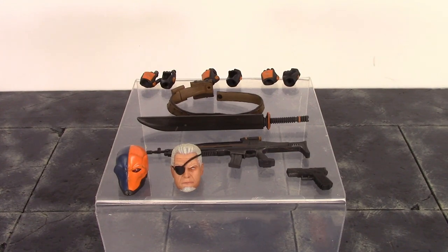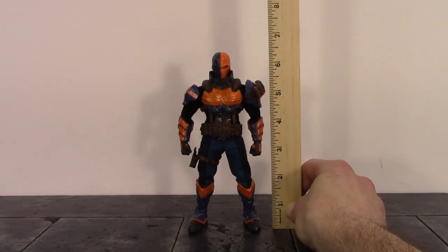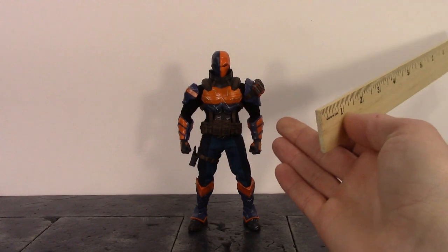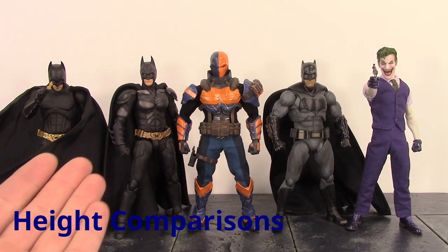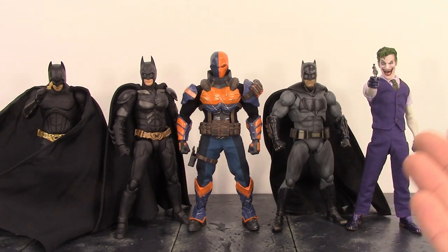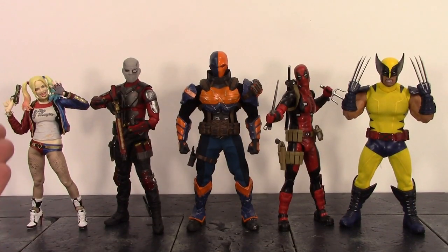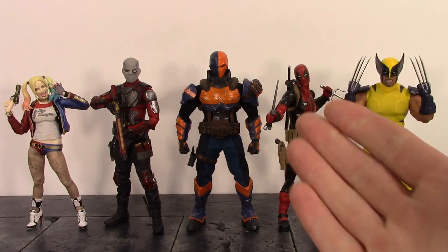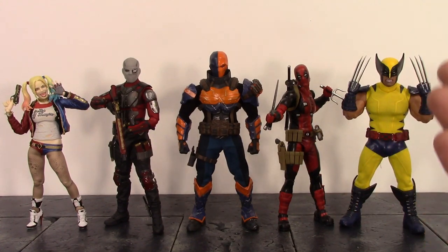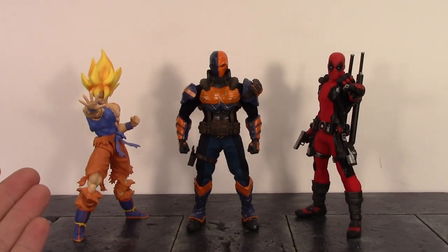For the height of Slade Wilson, to the top of his head he looks just shy of six and a half inches tall. Here he is compared to the Mafex Batman Begins Batman, the S.H. Figuarts Dark Knight Batman, the S.H. Figuarts Justice League Batman, the Mezco 1:12 Joker, the S.H. Figuarts Suicide Squad Harley Quinn, the Suicide Squad Deadshot, the Good Smile Company Figma Deadpool, the Mezco 1:12 Tiger Stripe Wolverine, the S.H. Figuarts Awakened Warrior Super Saiyan Goku, and the Mezco 1:12 Deadpool.